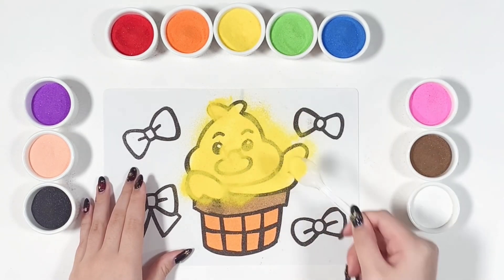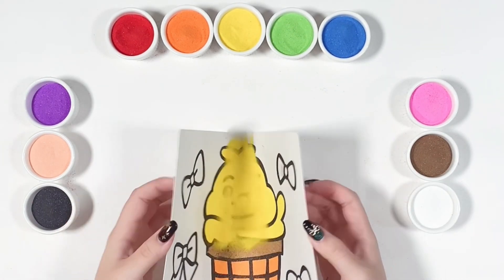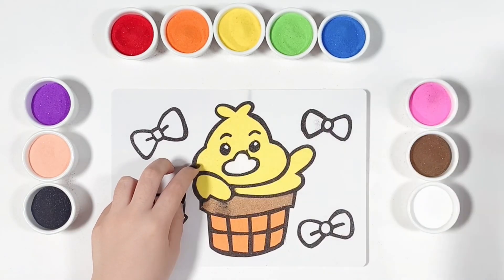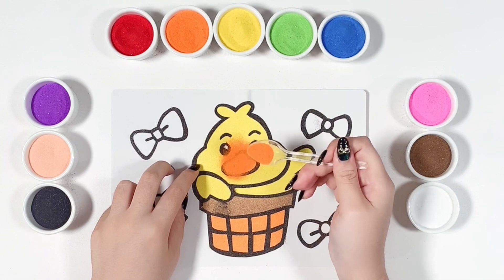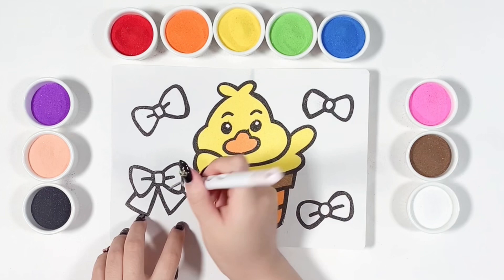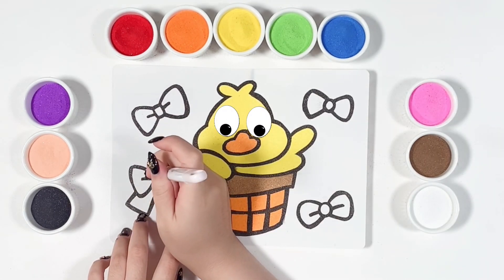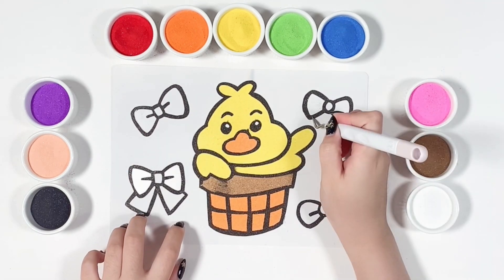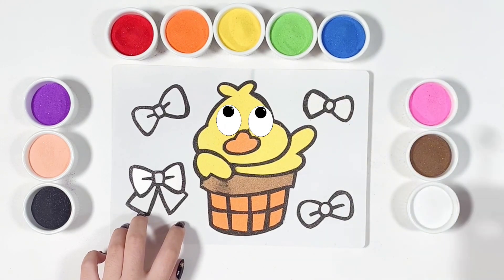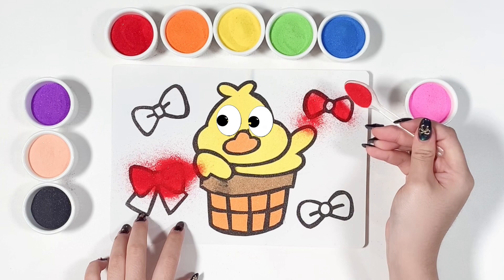I'm using yellow for the duck. Now let's color the bows.